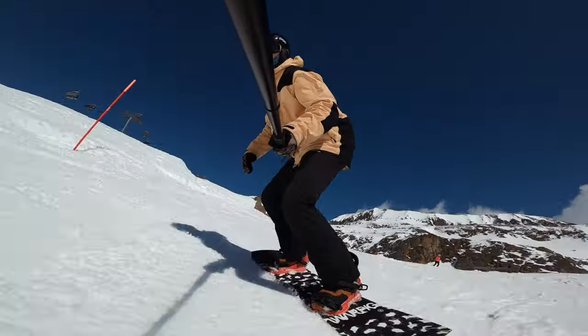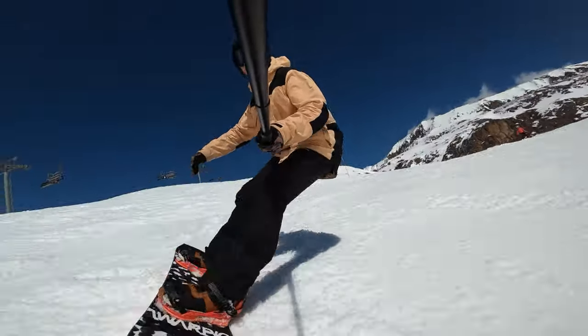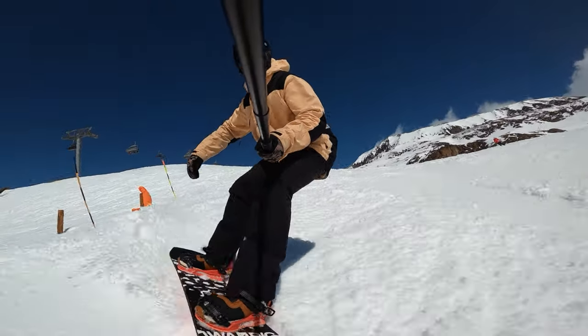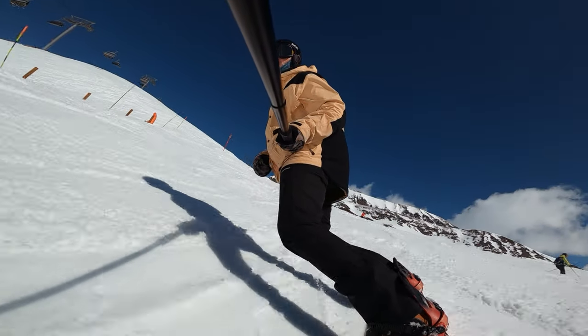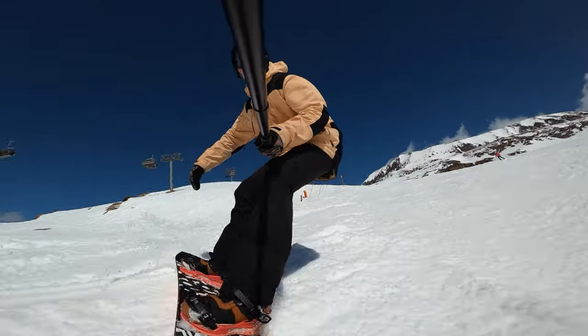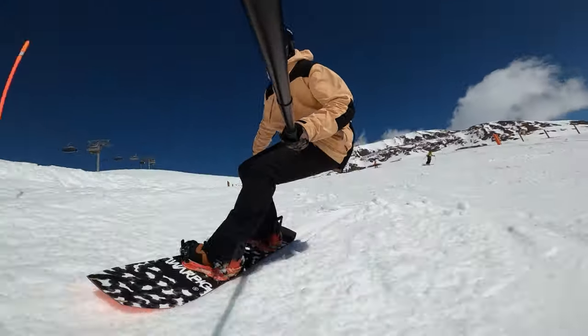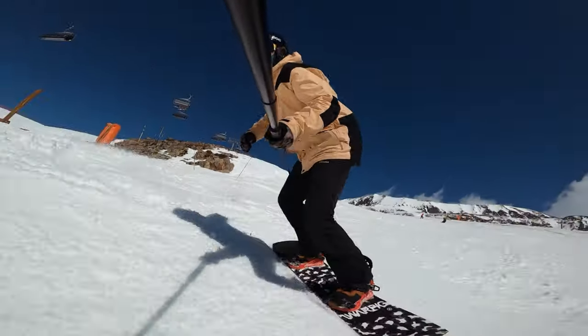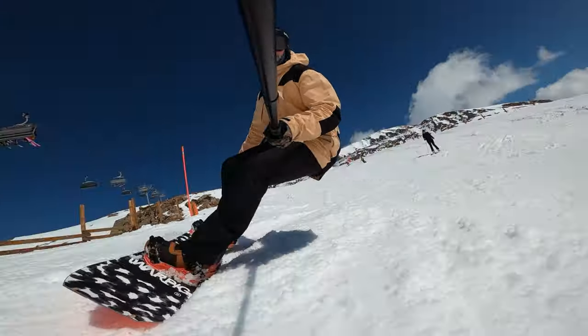Another thing you'll notice with these selfie stick shots is how stable the camera looks. The newer GoPros do have that HyperSmooth stabilization software, but even the old ones without it — simply by mounting the camera on a long stick away from your body — will give you really smooth results.